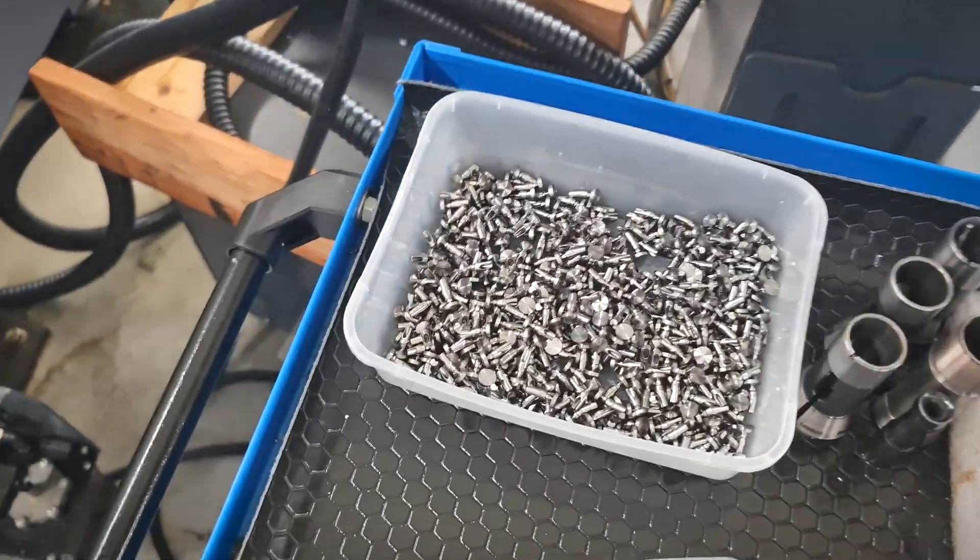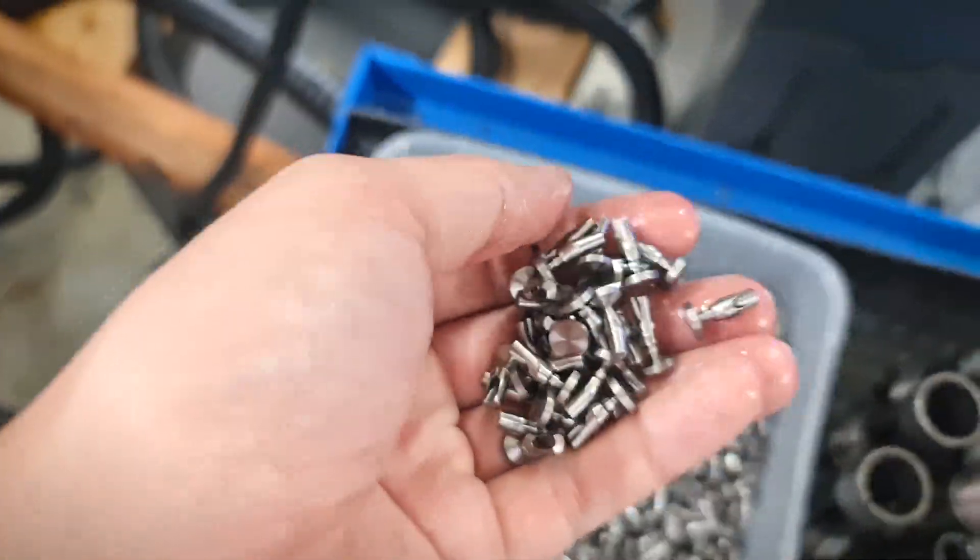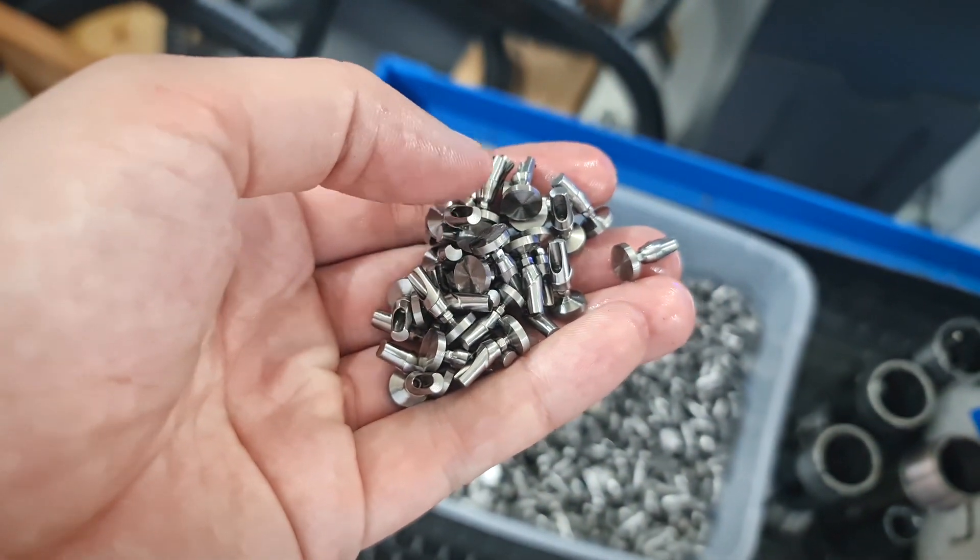Let's take another look. So beautiful — I just cannot get enough of this.